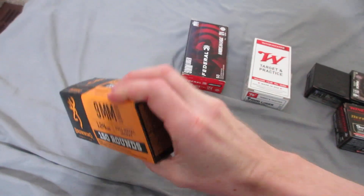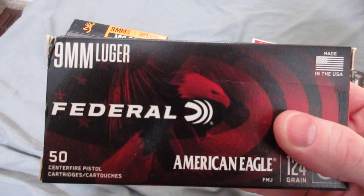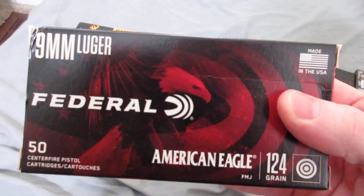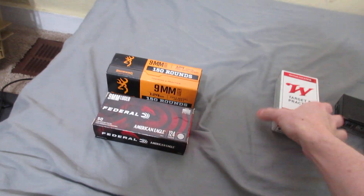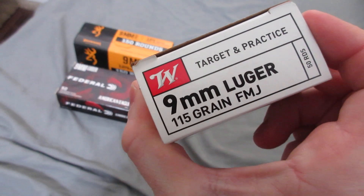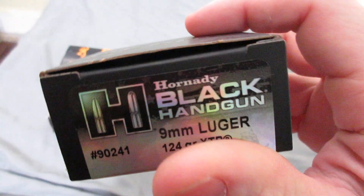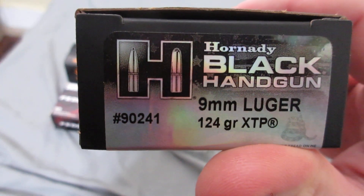Federal 124 grain Full Metal Jacket, Winchester 115 grain Full Metal Jacket, and Hornady Black 124 grain XDP Jacketed Hollow Point.